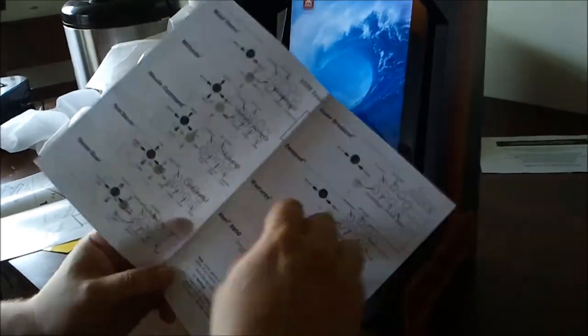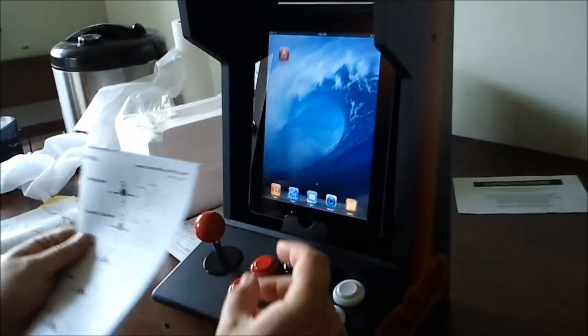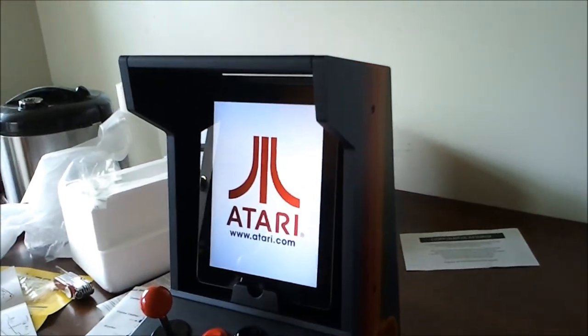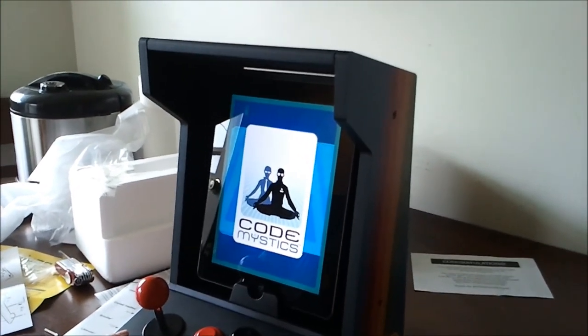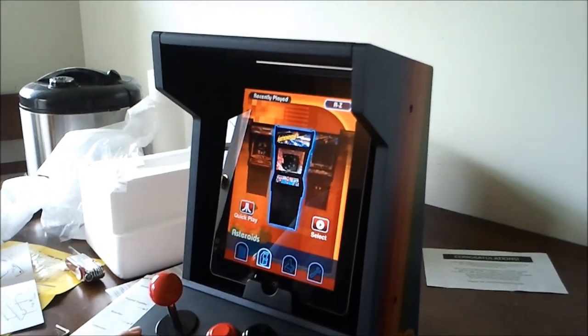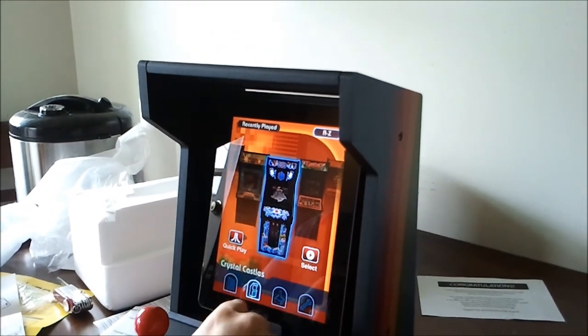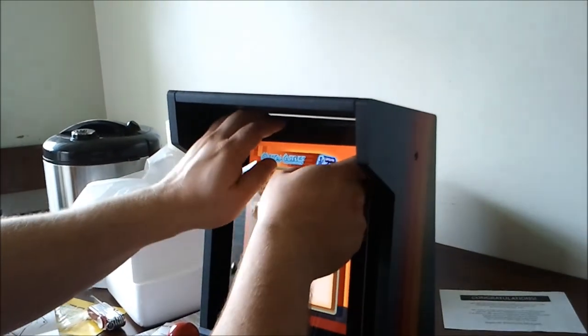I think I'll give Crystal Castles a try. So, start the app. Turn the sound on.